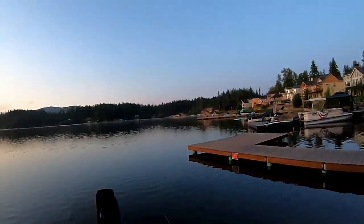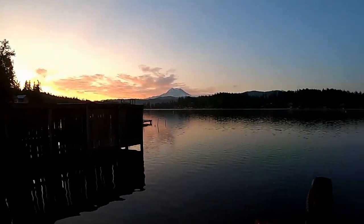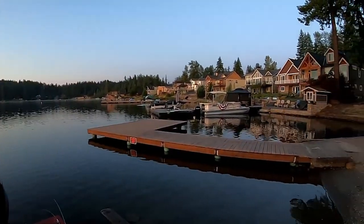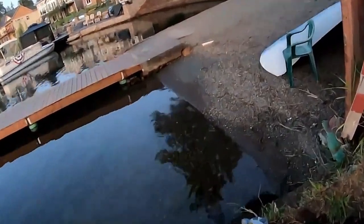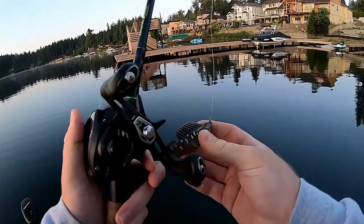Maybe get on some smallies out here. This is Clear Lake, Washington — beautiful Clear Lake, Washington. They got largies, smallies, docks — you name it. So we're going to get out here and see what we can do. Maybe get some underwater footage of how the sleeper works to show you guys really how to get on them with this bait here.